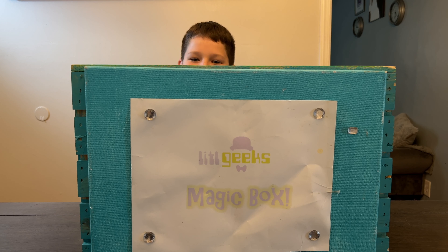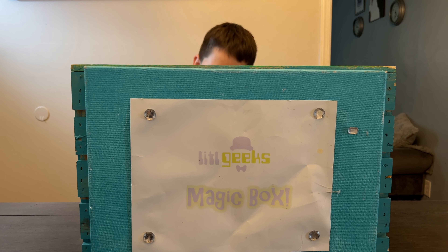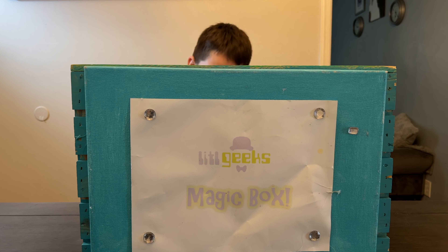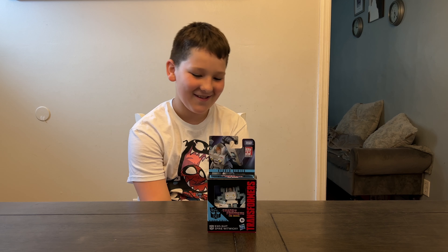Little Geeks, Little Bots! Hello everybody, welcome back to another Little Geeks Little Bots video. Today's video comes from our mom and dad — thank you so much mom and dad for getting this for us to review. Let's see what we got in the box today. Magic, magic buddy — we got the Exosuit!